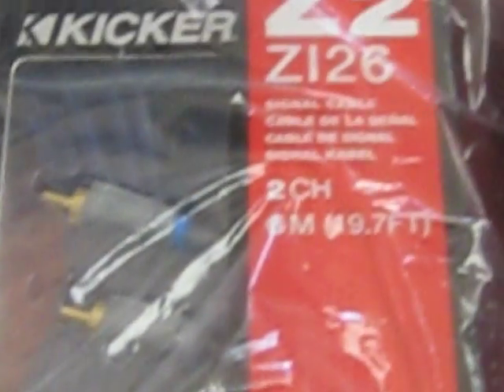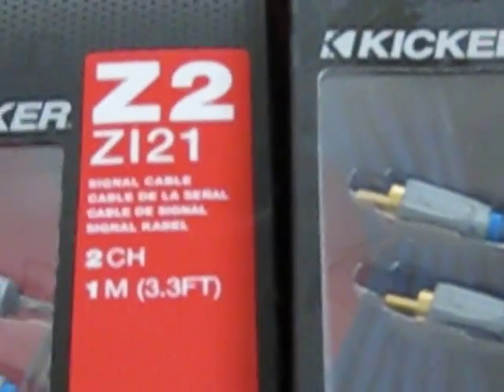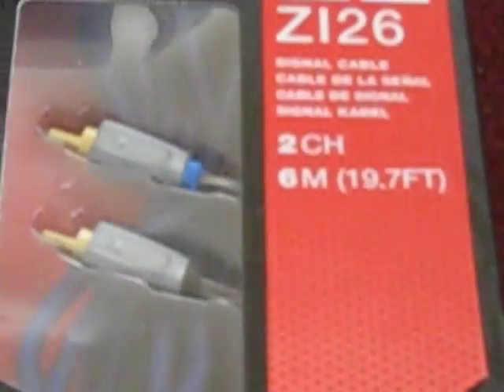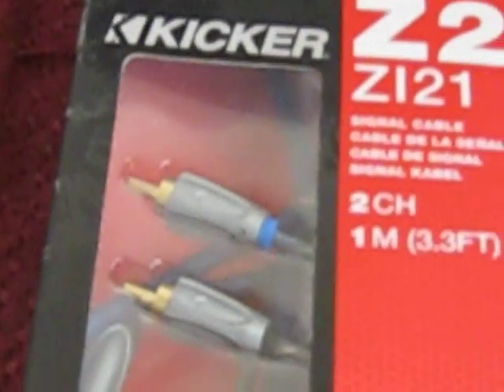Got my Kicker RCAs - 19.7 feet, two channel. Just go ahead and take all of them out the pack right quick so y'all can see it. Here it is - I got a one meter, a six meter, another six meter, another one meter. Got the four-ring right now but I'll get that later.